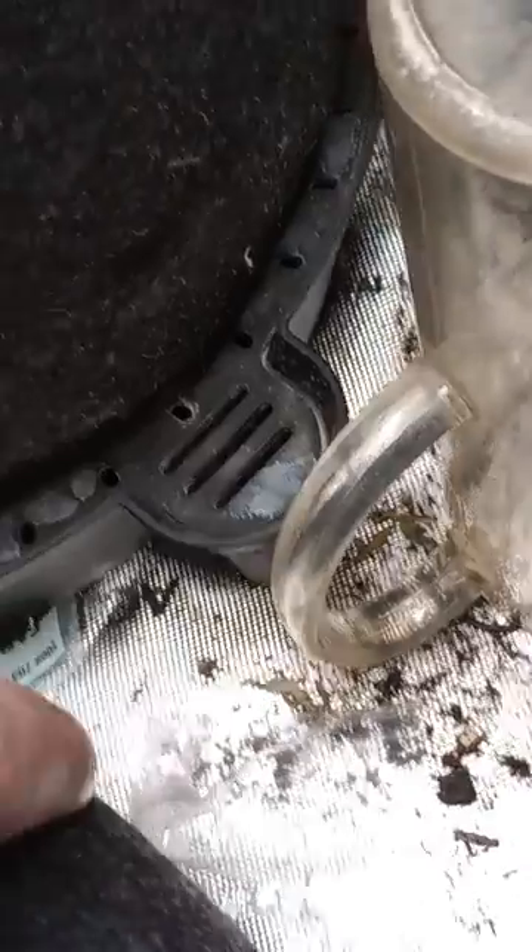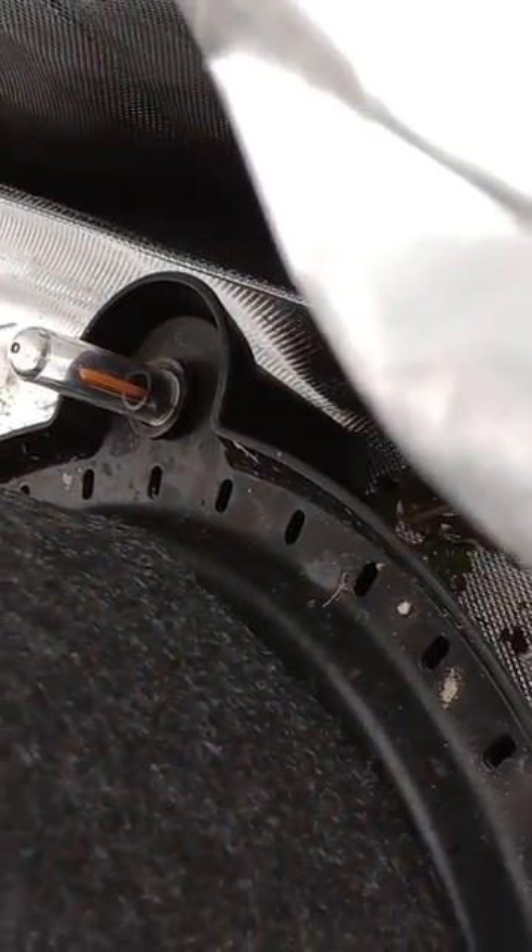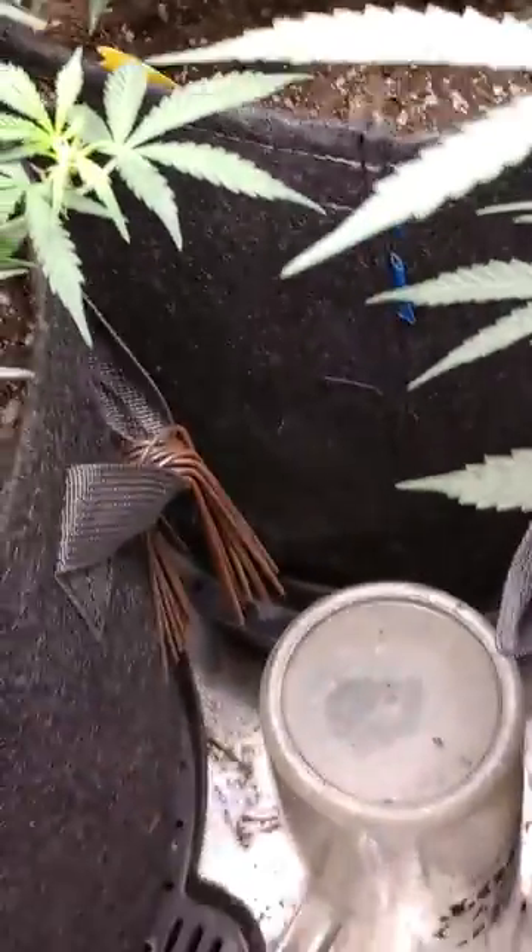You fill up there. It's got a bobber in the back to let you know your level of what's in there. Every now and then you gotta wiggle your wick lines, take them off, soak them a little bit, do it all over again. For the most part though, these things work wonders.